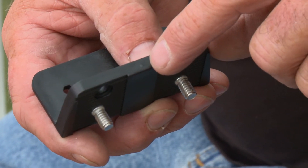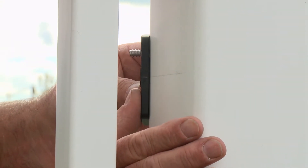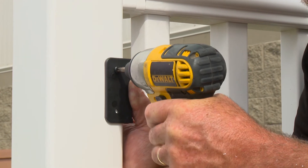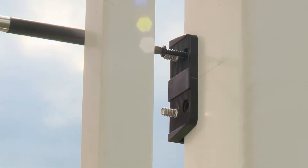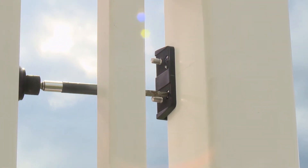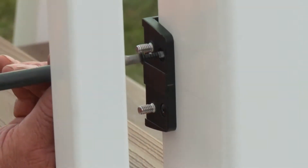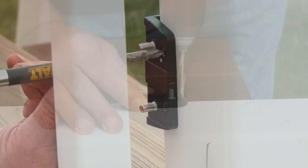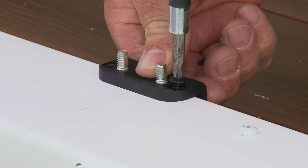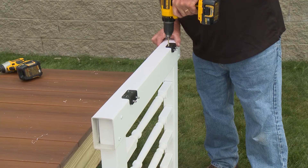Each part of the hinge assembly has a center mark to help with locating the mounting points. Position the L-shaped hinge mount on the post, aligned with the center mark. Insert two screws in each side of the hinge mount. Repeat the procedure to attach the bottom hinge mount. Next, attach the hinge mounts to the gate upright in the same way. You will have to pre-drill five thirty-second-inch holes before screwing into the gate.